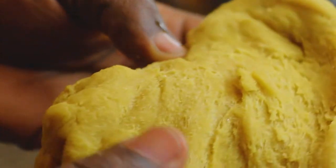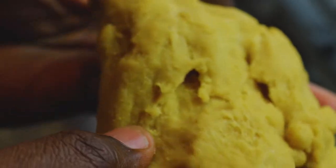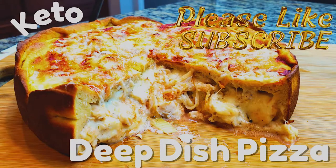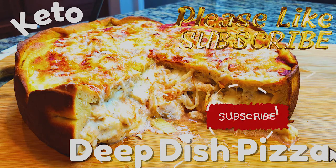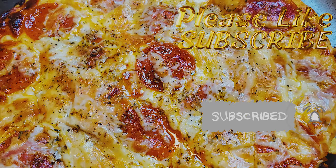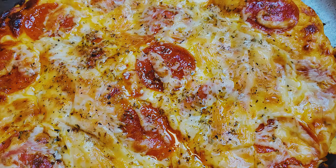Welcome to another episode of Making It Keto. Today we're making pizza dough. I'm going to show you how to make the pizza dough I used for my iconic keto deep dish pizza, and also my regular pan crust pizza. I'll be using the same recipe for both and linking it in the description box below, so without further ado, let's get into it.